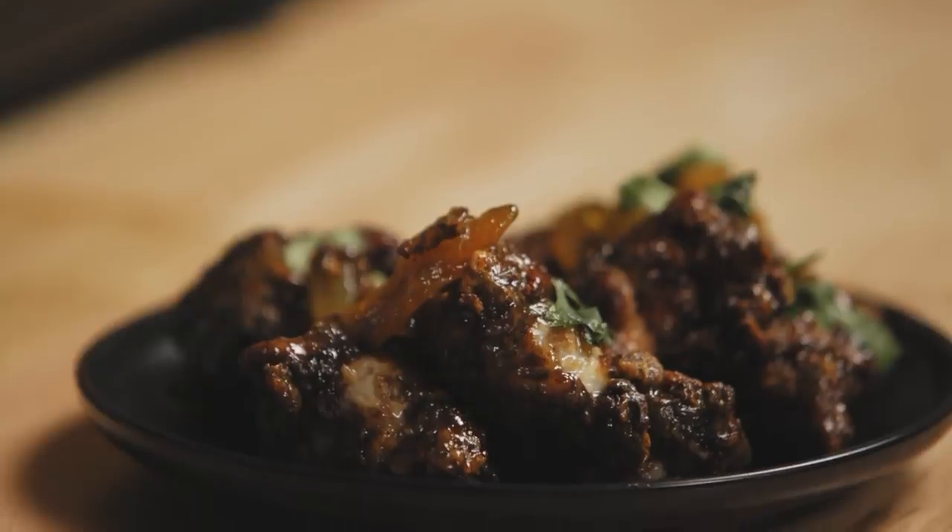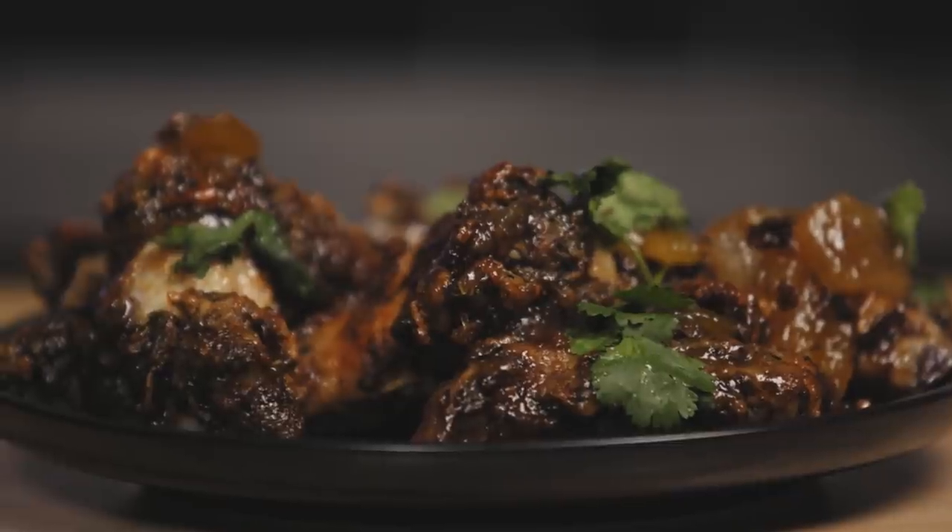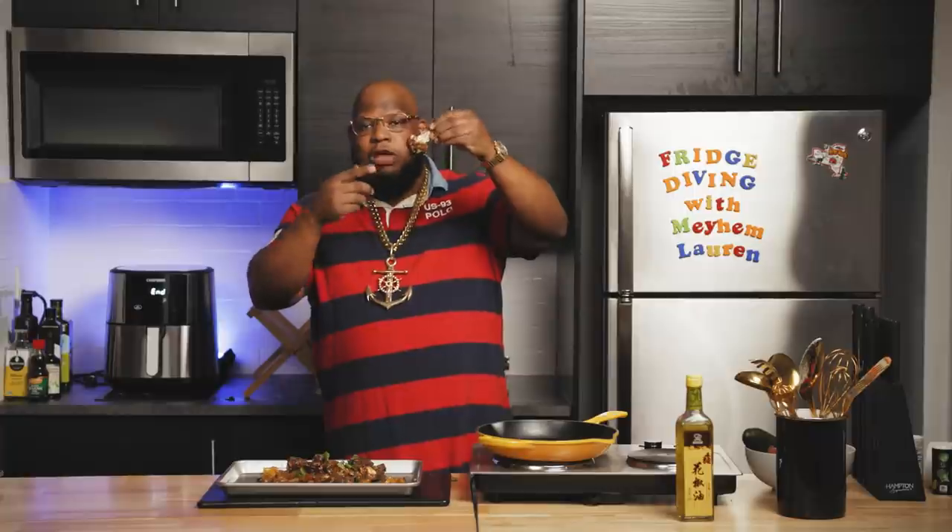Good God. Whoever you worship, praise them and eat this. This might be my favorite recipe. Look at what's going on. This isn't TV magic. I didn't even let these cool. I'm burning my fingertips and my mouth, but I can't stop. And then when that Sichuan peppercorn oil hits you — I'm on the second one now, I just got the kick from the first one. Perfect. Crispy. Nothing pink inside. I didn't have to deep fry it, I didn't have to give my chicken an oil bath. Guilt-free magic. I hope you enjoyed it. It's Mayhem Loren with Fridge Diving — Magic Chicken. I'm out of here.